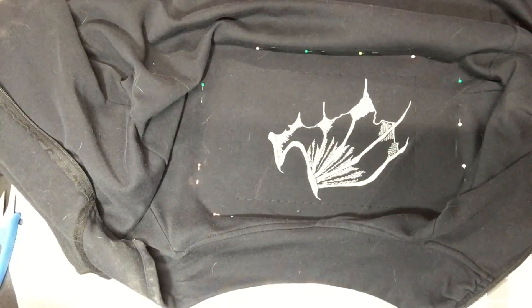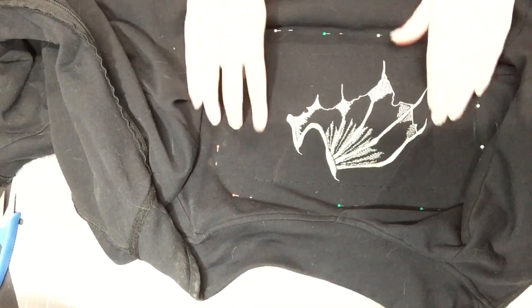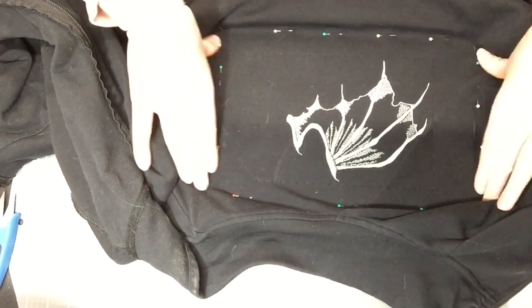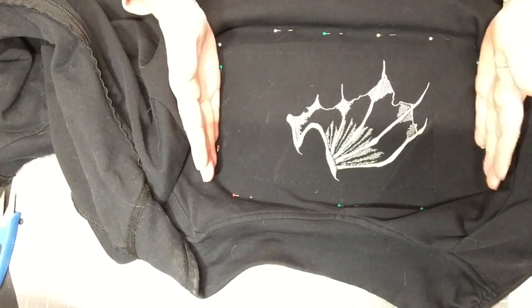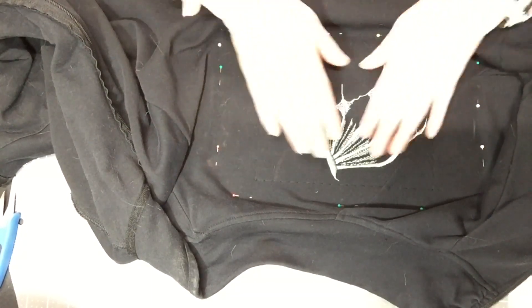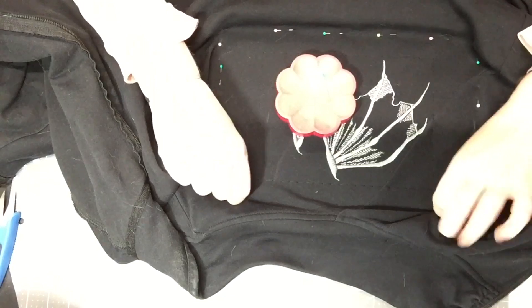I've already stitched out one side and we're gonna continue on. I'm gonna show you how to reposition it to be able to do the other side. I know this will be upside down for you guys watching, but this is what one side of the wing will look like. I did do a basting stitch onto it, so I'll have to pull that basting stitch up. I did it in my multi-needle machine — this is an 8 by 12 hoop.